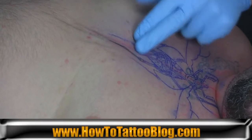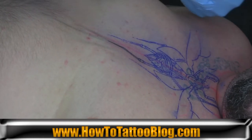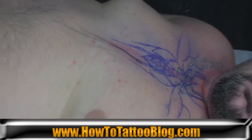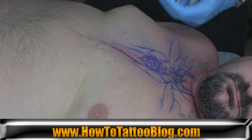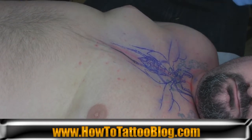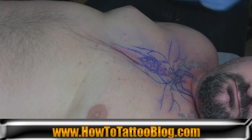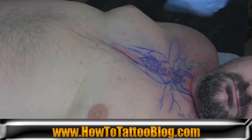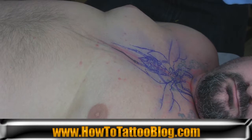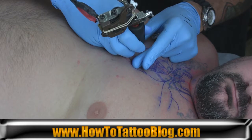The amount of ink held in the tube — in the reservoir — is going to vary depending on the actual type, size, and shape of the tube, as well as the needle grouping and the type of ink you're using. So various setups will allow you different amounts of time on the skin tattooing. Generally speaking, you have about a few seconds worth of ink, which translates into a few inches of line work, before you have to dip again.